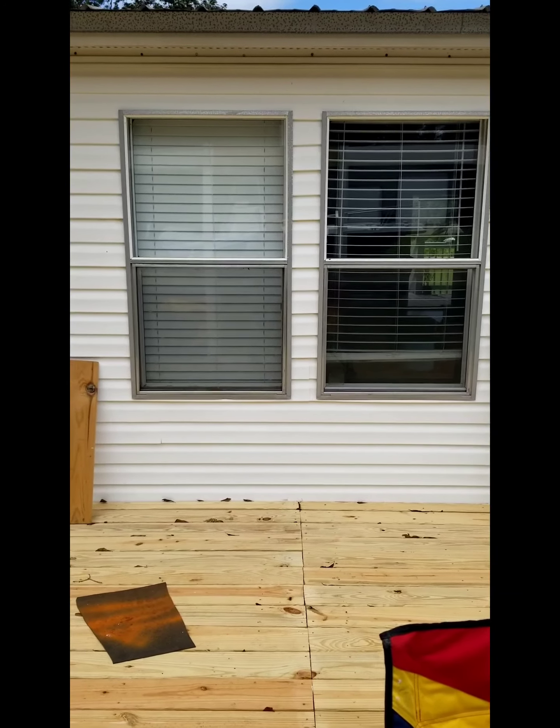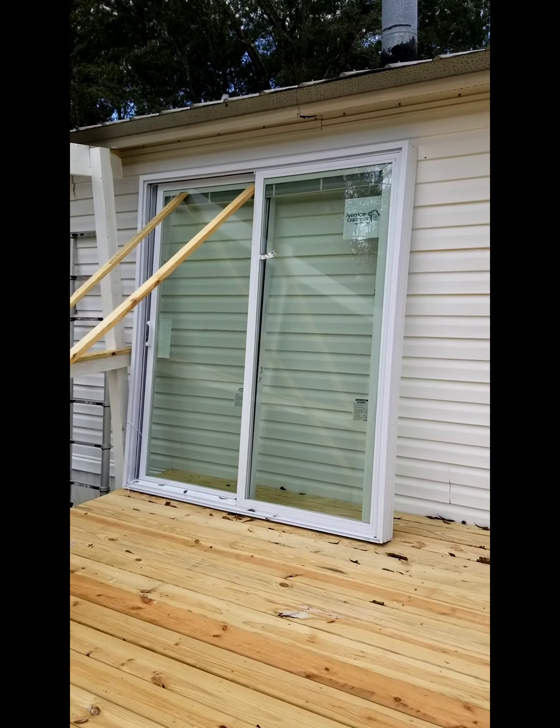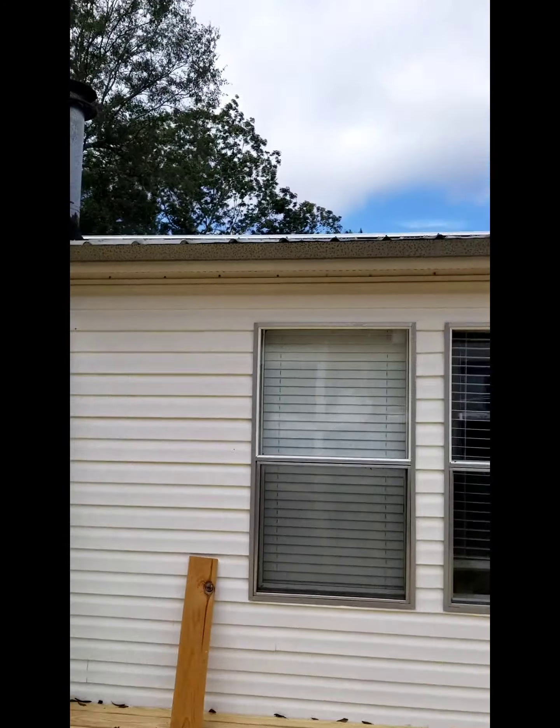That door there is going to go into that space. Those two windows go bye-bye and that door stays — it gets installed today, and then we'll start on the roof.